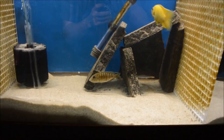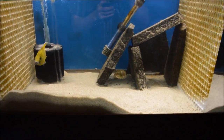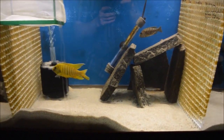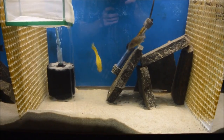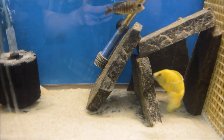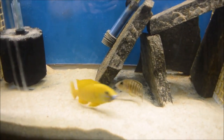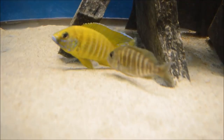These breeding groups you're seeing here are all old breeding groups I used to have. The Damasini and Yellow Labs were sold to somebody else. The Redfin Borleyi — I had some issues with them. I had some issues with the Sunshines as well. This was all back when I was newer, and I'm not afraid to admit my mistakes. I just wanted to share these breeding groups I used to have.